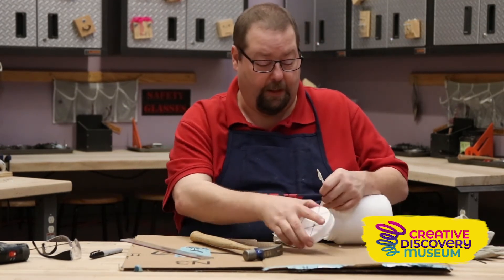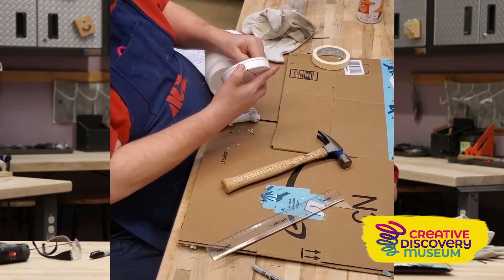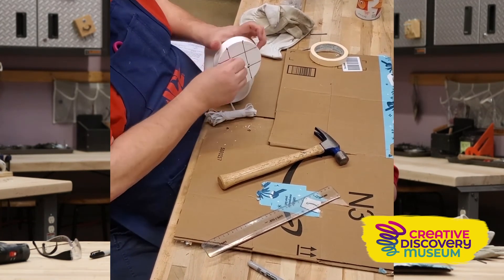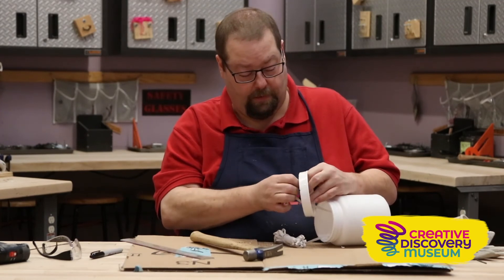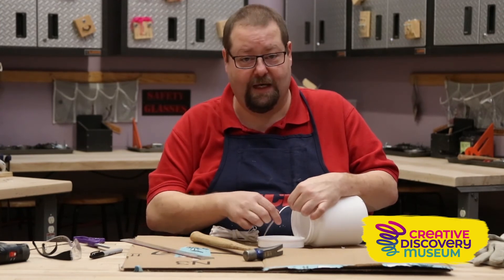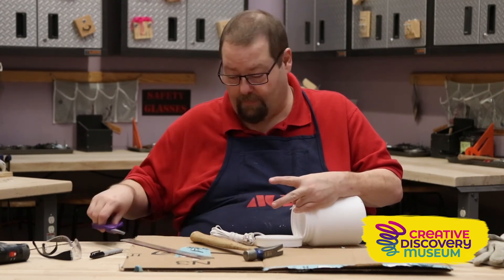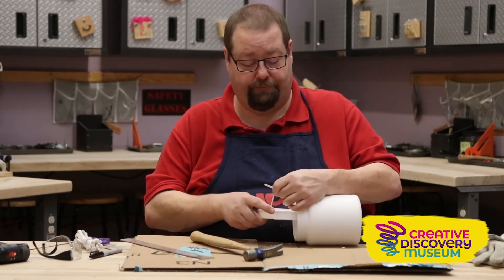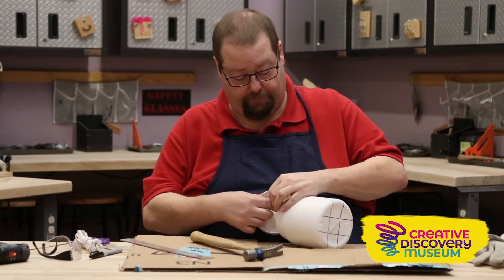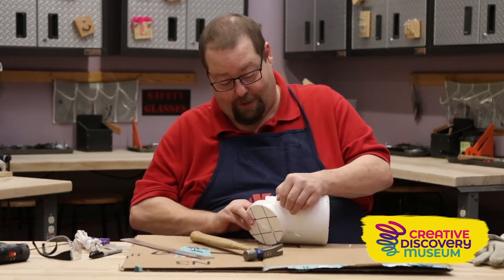Now you want to take it and go through the lid and back into the lid. Once you have it inside, you're going to want to cut it off and tie a knot, pulling it as tight as you can while it's in there. Try not to pull it back through the bottom of the bucket, because then you have to start all over again.